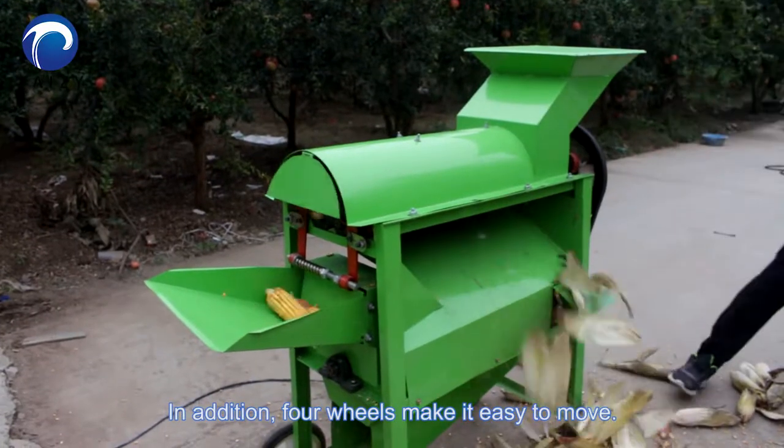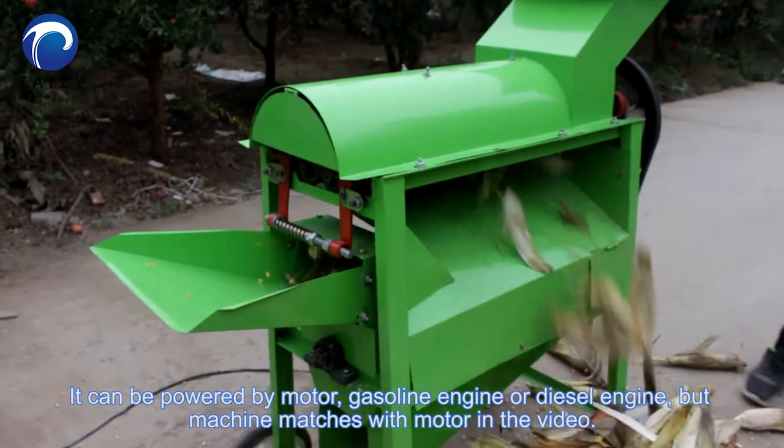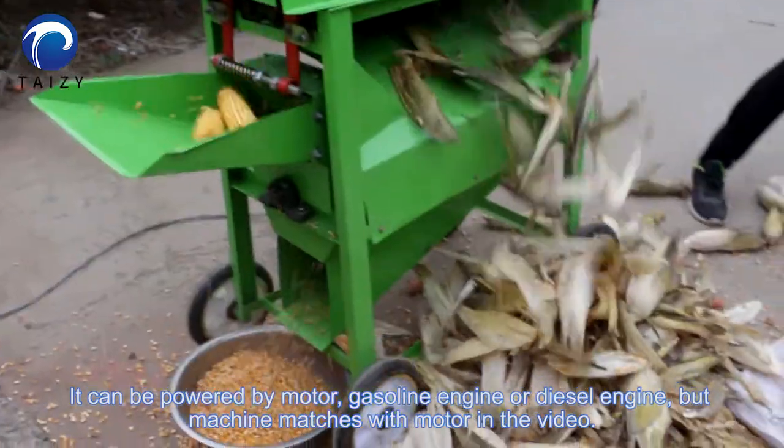In addition, four wheels make it easy to move. It can be powered by motor, gasoline engine, or diesel engine. The machine shown in the video is matched with a motor.